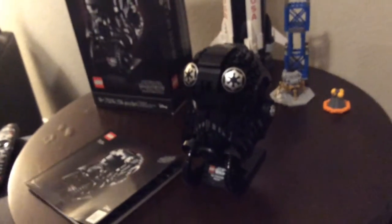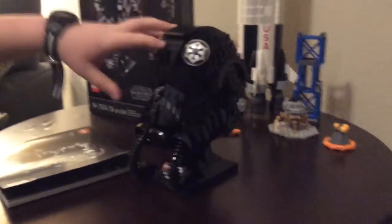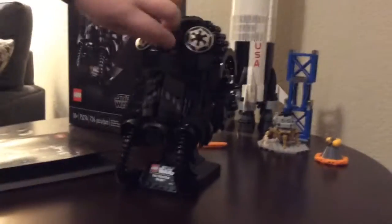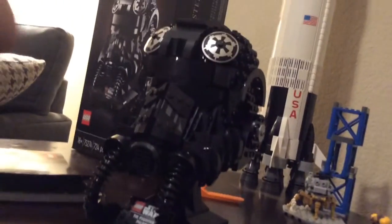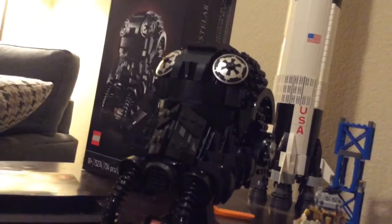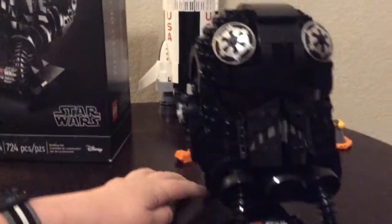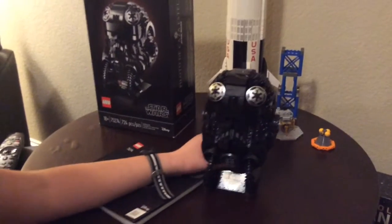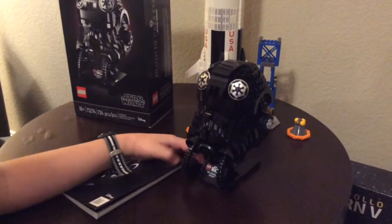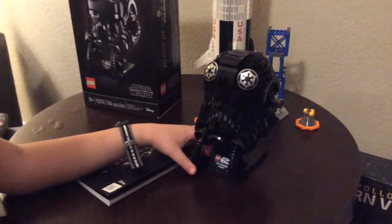Overall this is a good set - it's definitely for collectors. At $60 it's not that bad, especially considering that some character sets go for $70 or more. I feel like this is way better and it's just a really really good set; I can't say bad things about it. Thanks for tuning in, thanks for having me as a guest - peace out!